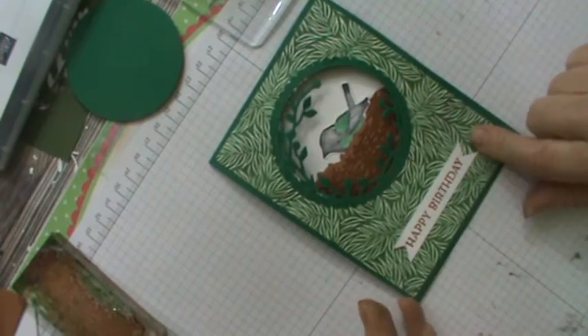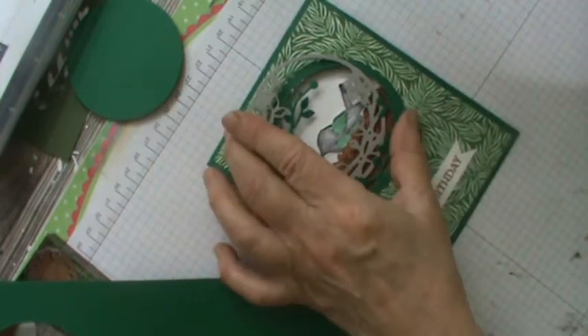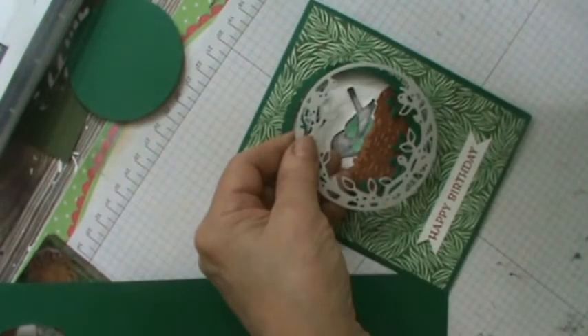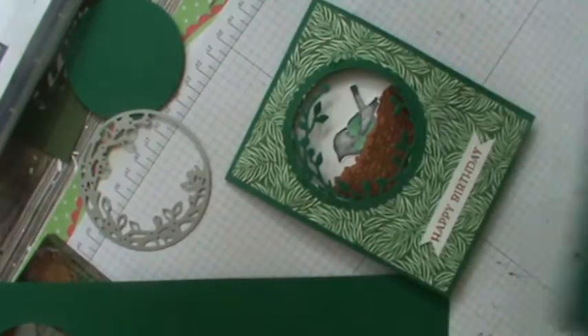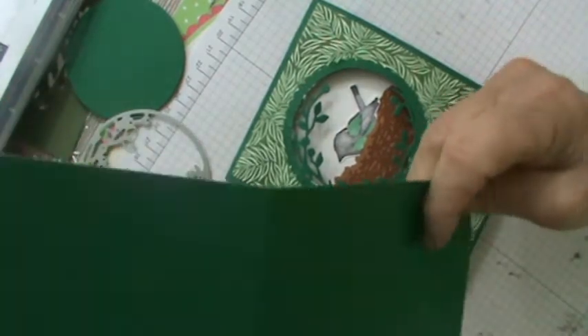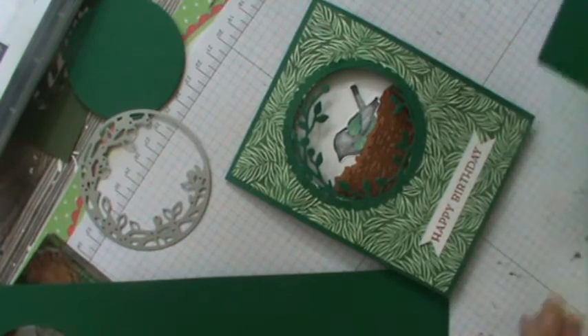Let's get into how I cut this — and that's why I'm giving you a cautionary tale. This is the little frame I'm talking about, and if you cut it wrong you may bend it. So this is why I wanted to do the video for you. I took Shaded Spruce and did it like that.